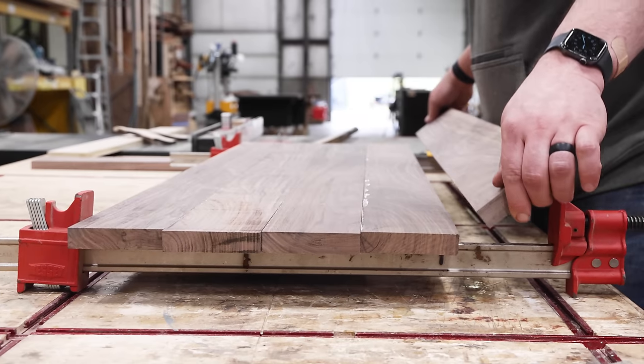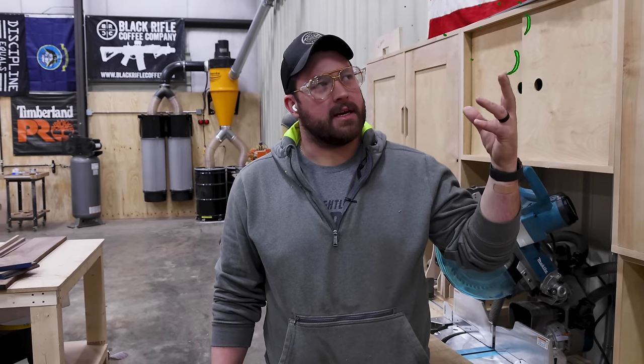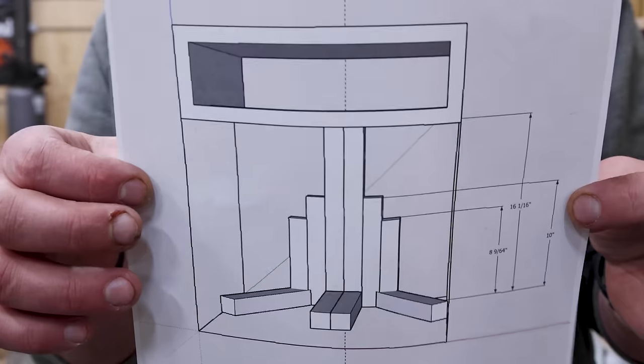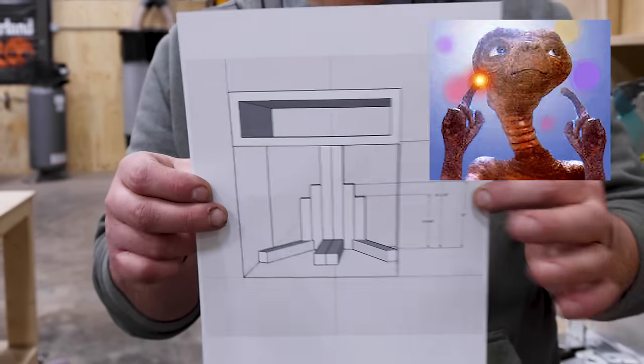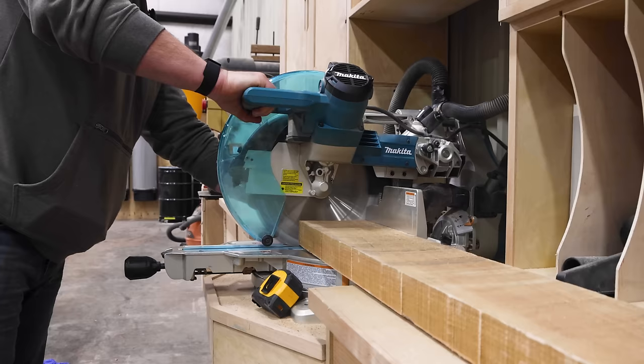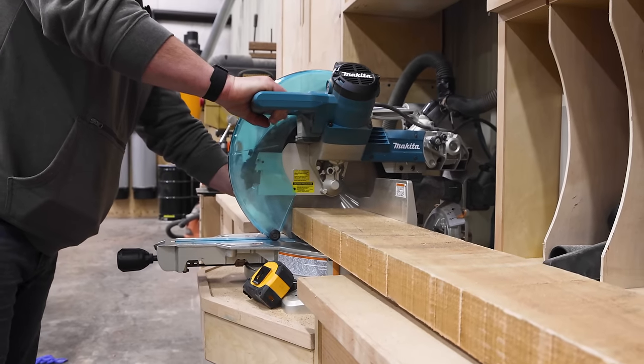Because this project is literally a brain fart that I decided to build, the best drawing I could give you looks like a squared-off E.T. This part is maple, so we're going to make a maple bottom. I've got a big chunk of maple here — we're going to cut it up into chunks and then mill it down.